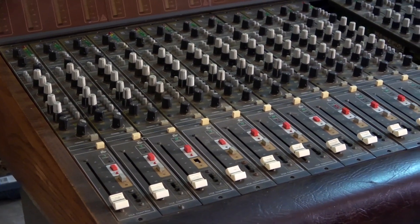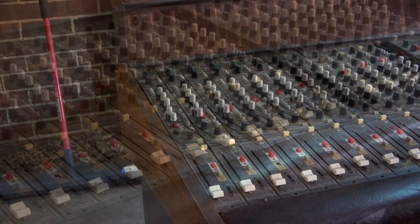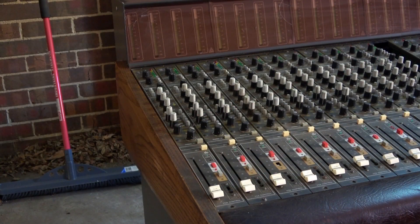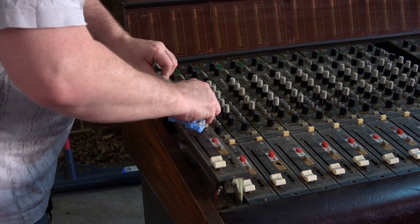A lot of the buttons, especially the grey buttons, have not aged so well and the plastic's all a bit cracked. And it's going to be a bit of a task to try and find something equivalent to actually replace them with.